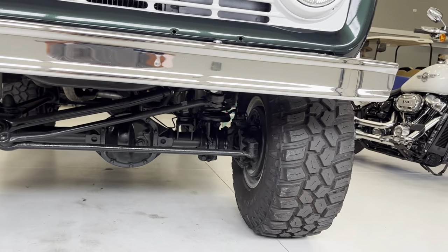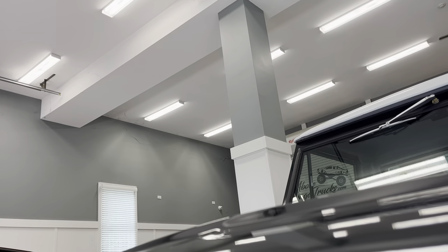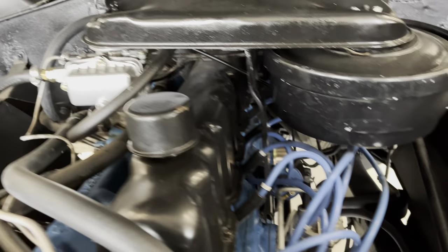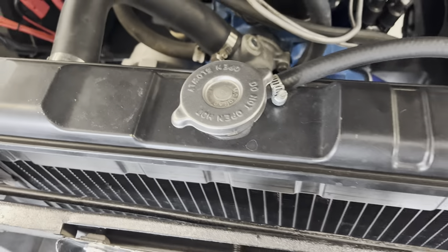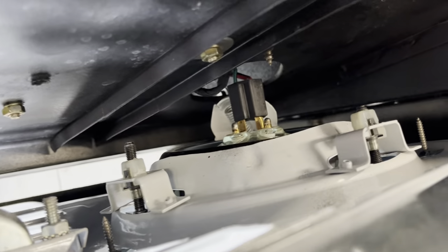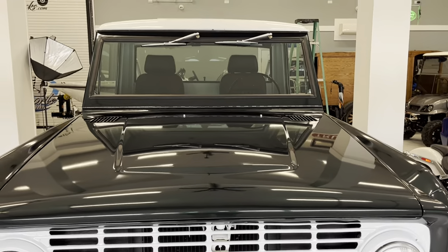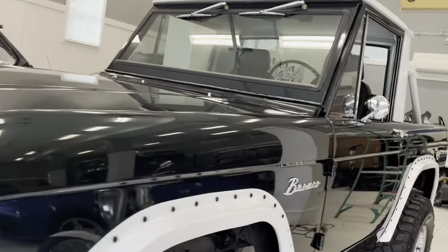It does have an adjustable track bar and about two and a half inches of lift. We are going to replace the steering gearbox because I notice a little dampness around that. The carburetor is new; plugs, wires, cap, rotor, distributor, water pump, thermostat, belts and hoses, and radiator have all been done. Battery and battery hold-down, a Painless wiring harness that was very cleanly installed, washer bottle, even the horns — a lot of the hardware has very clean connections because it's a new Painless wiring harness system.